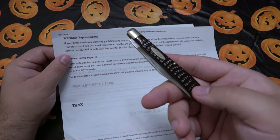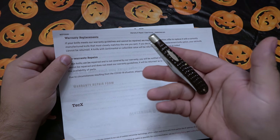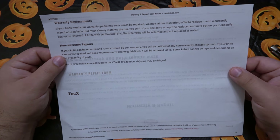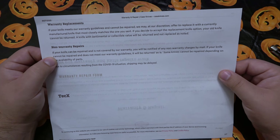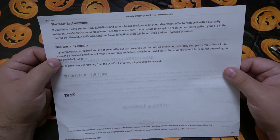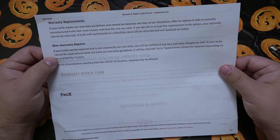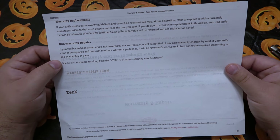If it's not sentimental, they're saying if they can't fix it they'll probably just replace it with whatever current production version they have of that knife — whatever is very similar to it. Non-warranty repairs: if your knife can be repaired and is not covered by our warranty, you'll be notified of any non-warranty charges by mail. If your knife cannot be repaired and does not meet our warranty guidelines, it will be returned as is. Some knives cannot be repaired depending on the availability of parts.